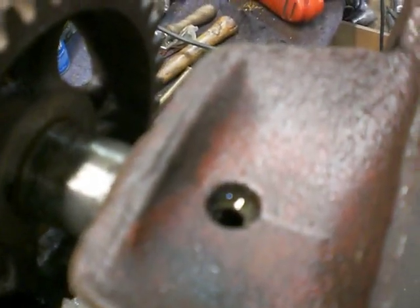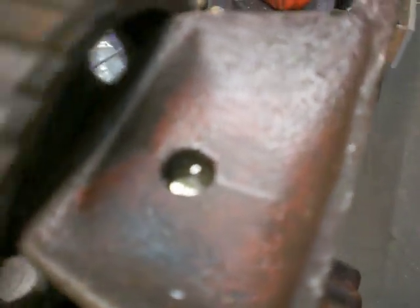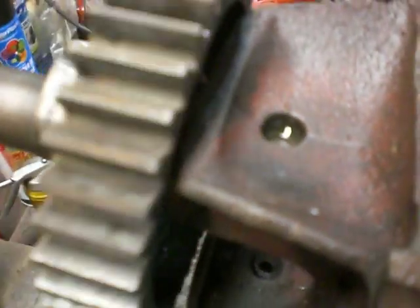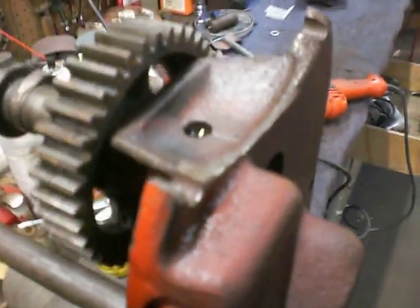There's the hole in the bearing. Slide the camshaft in. That's how it's supposed to work. We've got one problem fixed — on to the next.